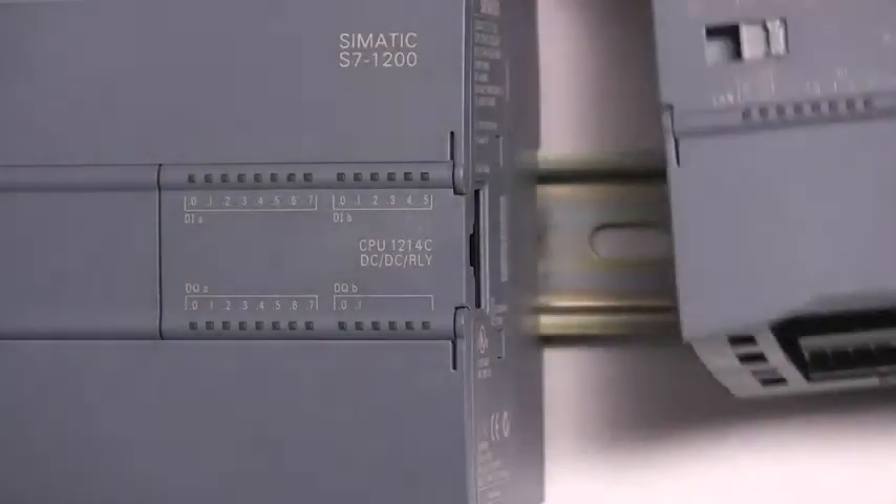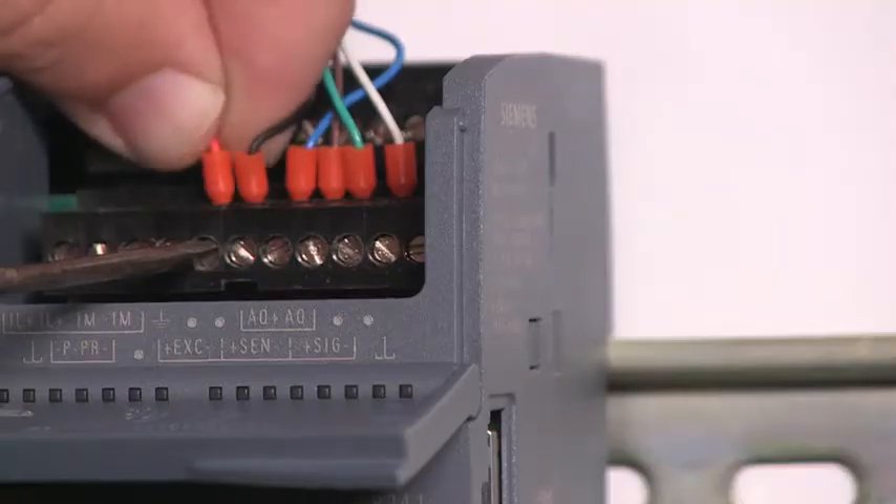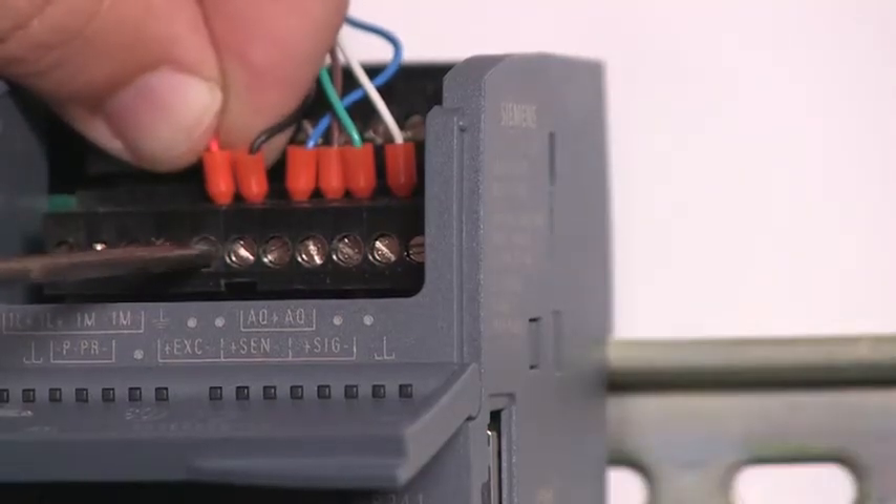That is really cool. That's a new weighing module for the Simatic S7-1200 mini PLC system. It just connects directly to the PLC. I just connect my belt scale to that module and the scale is on the plant automation system.